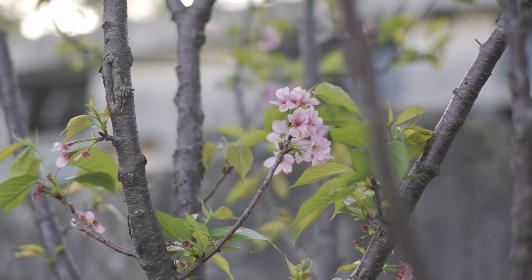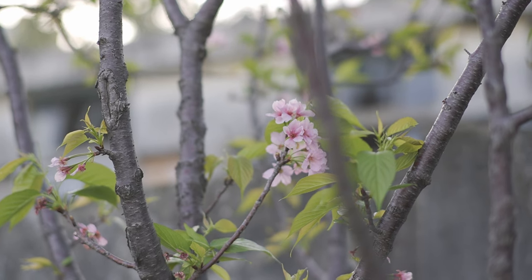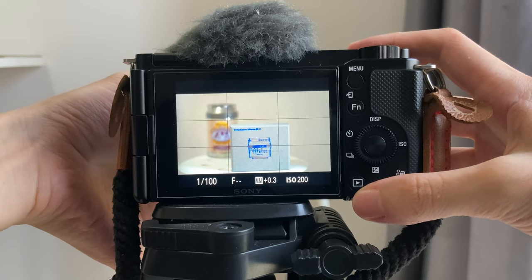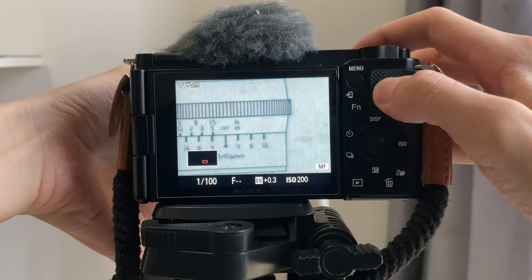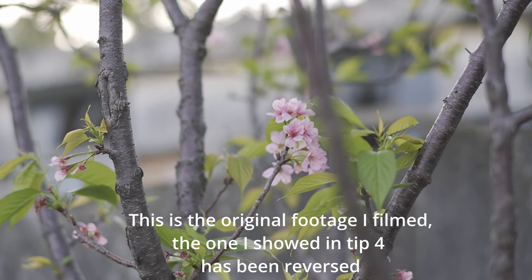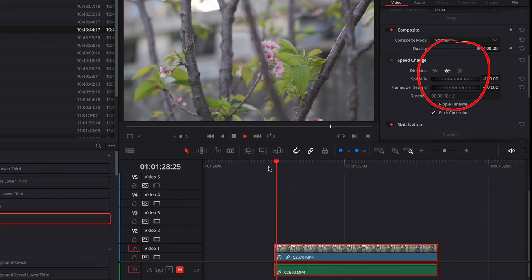You can combine tip five with tip four. With tip four, we went from out of focus to in focus, but you'll quickly understand that it is so much easier to go from in focus to out of focus instead. So when using tip four to shoot, instead of moving the camera from the blurry branch to the clear flowers, what I should do is move from the clear flowers to the blurry branch. Then when editing the video, I simply reverse it and it will look like going from blurry to clear.